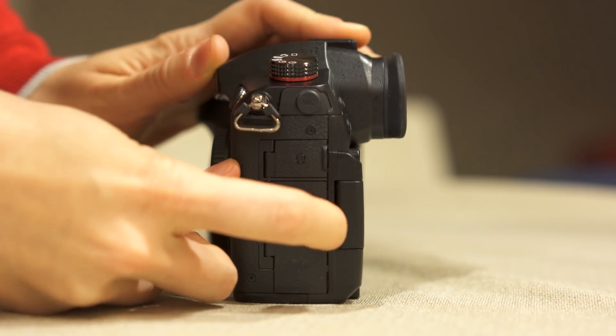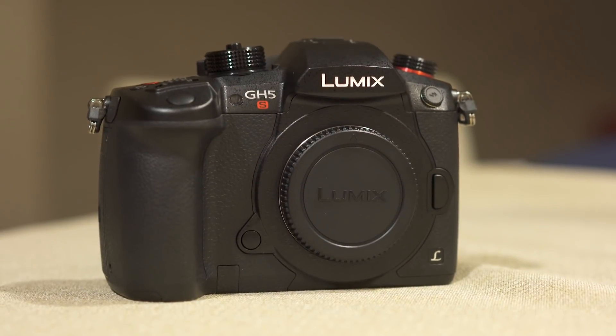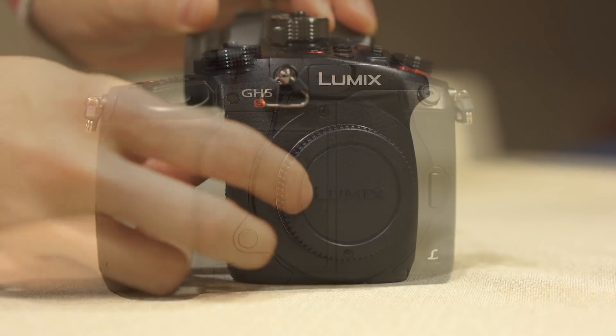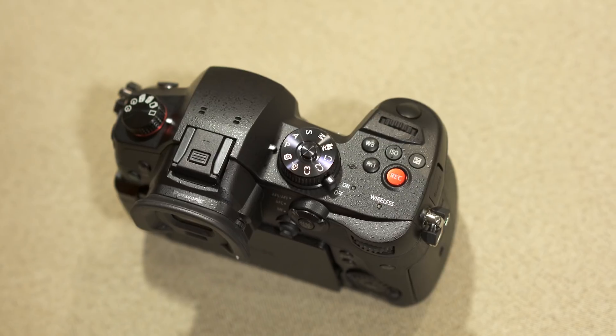There is also a full-size HDMI port, audio in and out, Wi-Fi, and Bluetooth. Like the GH5, video recording is unlimited thanks to the efficient power management of the Venus engine and the heat dissipation of the camera. It can also record simultaneously to the two SD card slots, or record internally and to an external recorder at the same time.